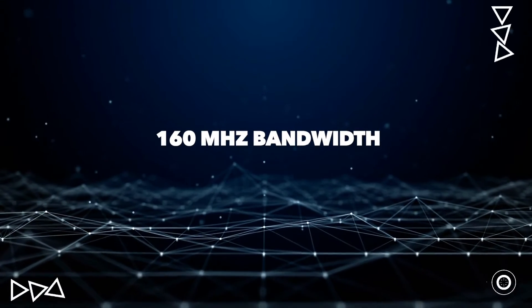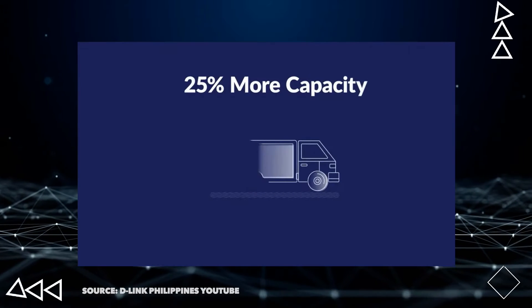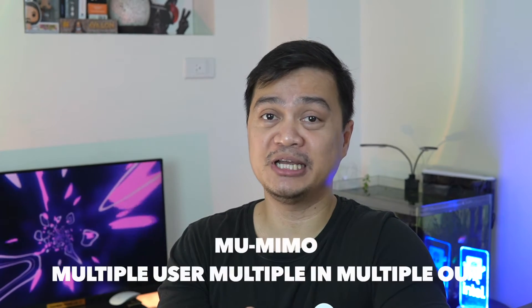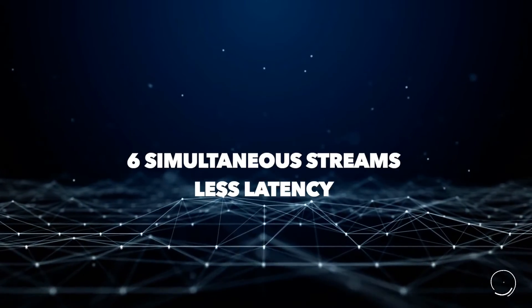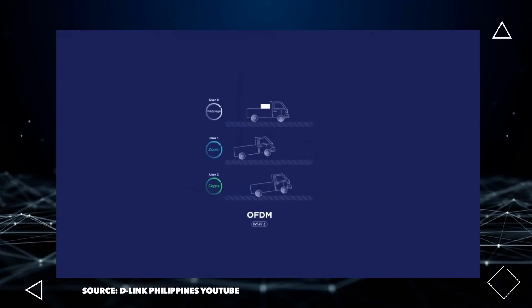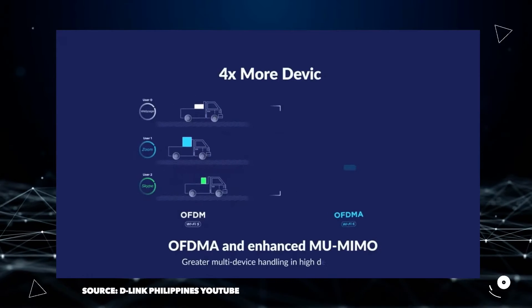The D-Link DIR-X3000Z also features 160 MHz bandwidth and 1024-QAM, which you can take advantage of for faster streaming and gaming. The MU-MIMO technology allows you to connect several devices at the same time, which is especially useful for smart homes with multiple smart devices. This next-generation router can deliver data across up to 6 simultaneous streams with less latency. The router also supports OFDMA — Orthogonal Frequency Division Multiple Access — which allows more data to be transmitted in a single transmission, pushing out more data to your devices.